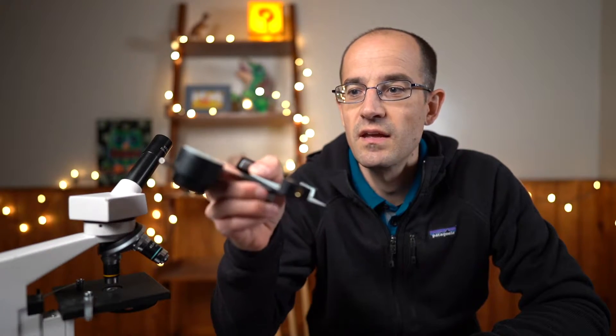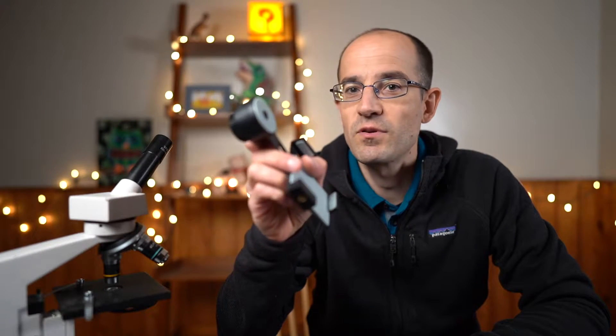I am going to be using a little adapter for my cell phone underneath the microscope, so you will be able to see exactly what it is that I see. I hope you will be just as amazed by the cheek cells as I was the first time that I witnessed them. So let's get working on it.